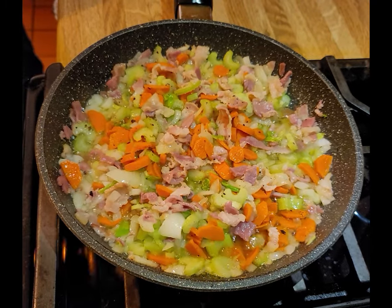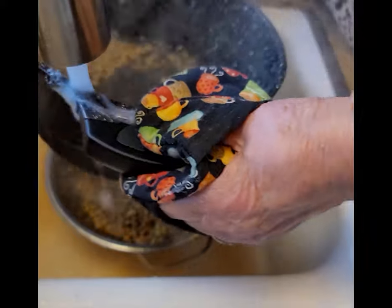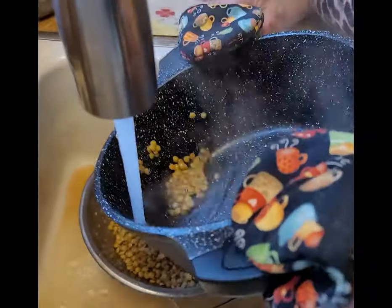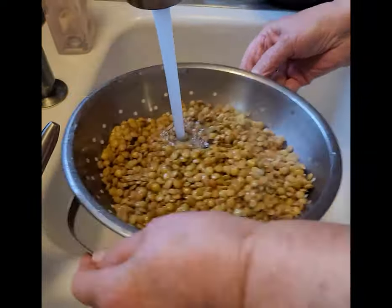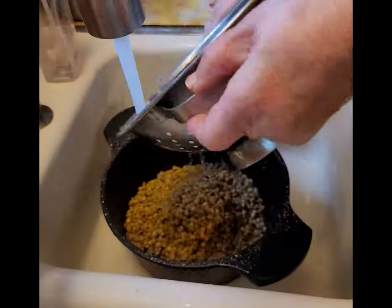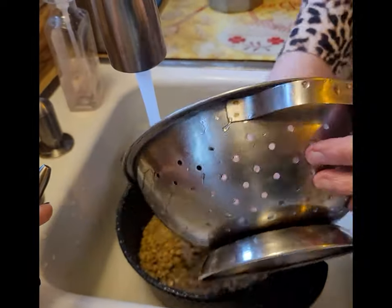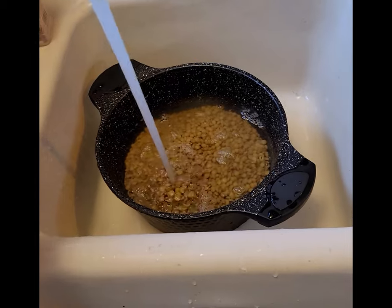Now back to your lentils. Once the water begins to boil, remove the pot from the stove and pour the lentils into a colander and rinse with cold water. Return the rinsed lentils to the pot and add fresh cold water, approximately 6 to 8 cups or 1½ to 2 inches from the rim of the pot. Return the pot to simmer on the stove.